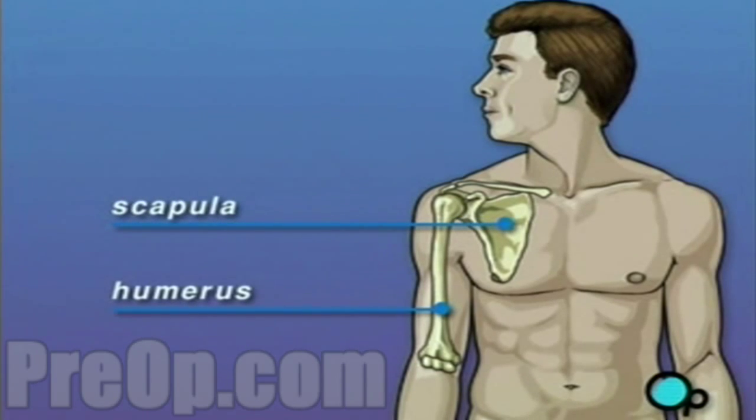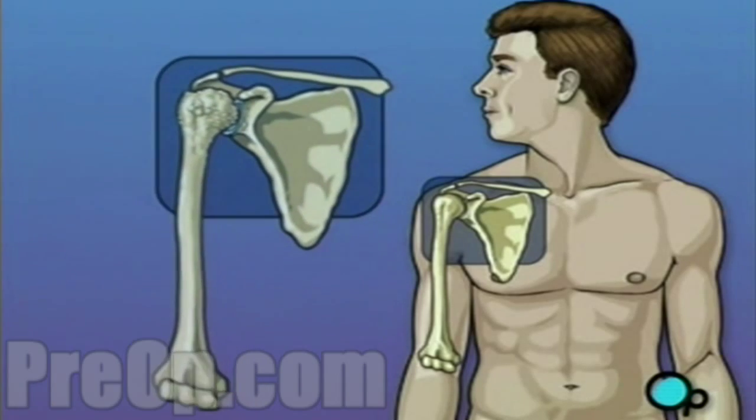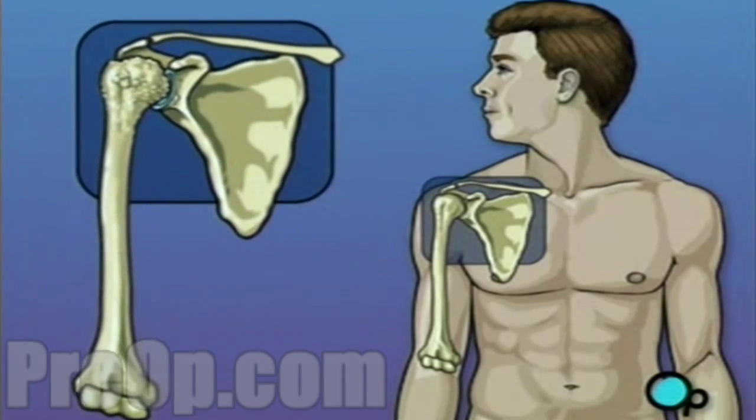As long as the upper arm can slide against the shoulder, you're able to move your arm comfortably. But over time, especially in patients who suffer from arthritis, the shoulder joint can wear down.